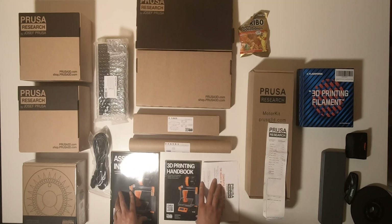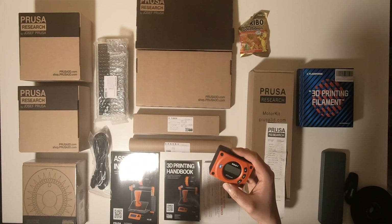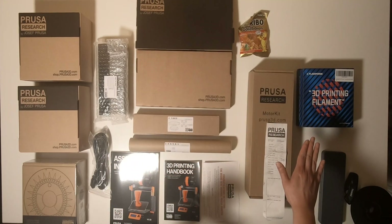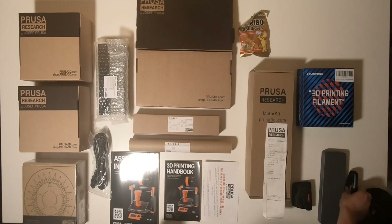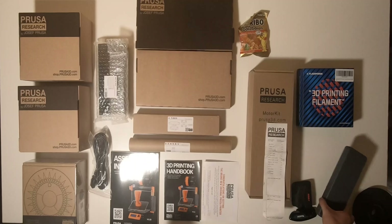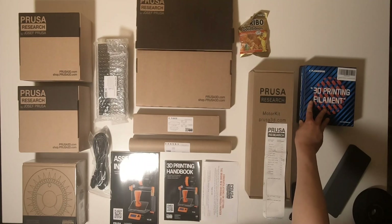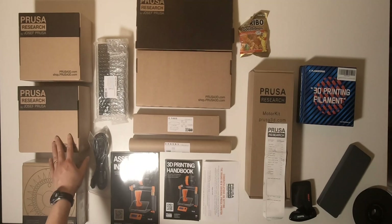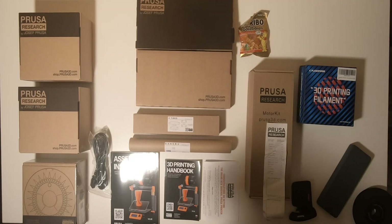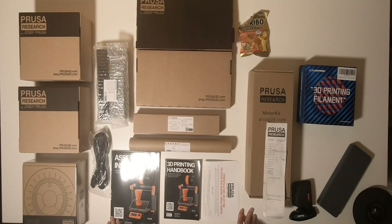To assemble the 3D printer, I also brought my digital level. I measured the levelness of the desk — it's more or less level, but maybe I will adjust it again tomorrow. I have my knife with me, and also a caliper. Oh, and this is the power supply. That's all from me for now. Thank you for watching. Bye.